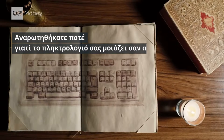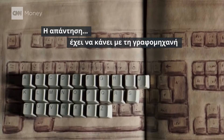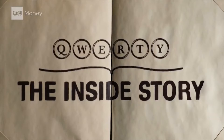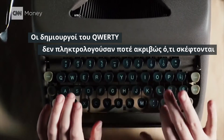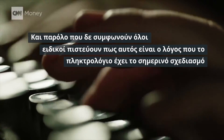Ever wonder why your keyboard looks like this? And not like this? The answer has a lot to do with this. QWERTY's creators never typed out exactly what they were thinking. And although not everyone agrees, this is why most experts believe the keyboard is laid out the way it is.